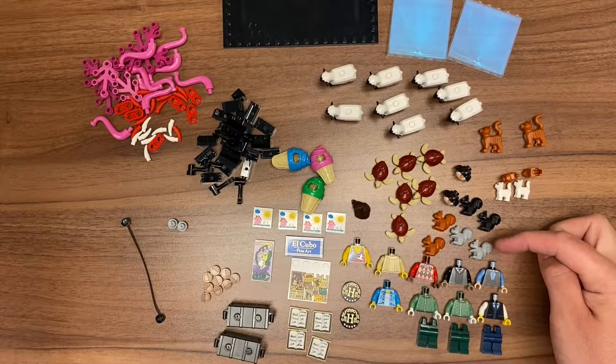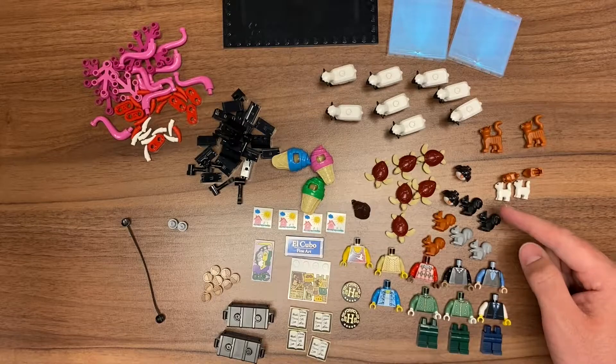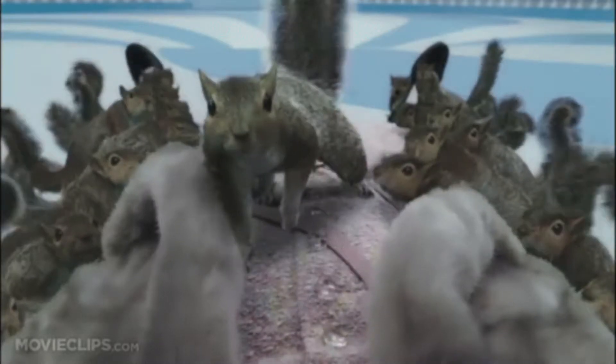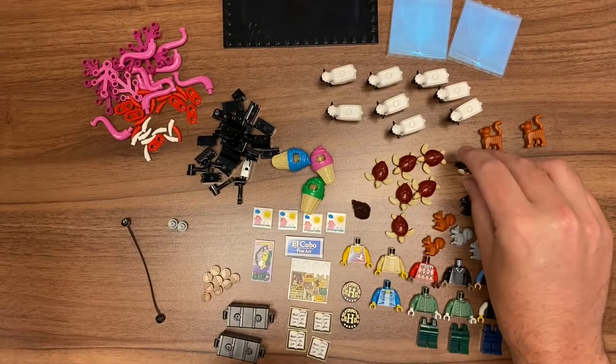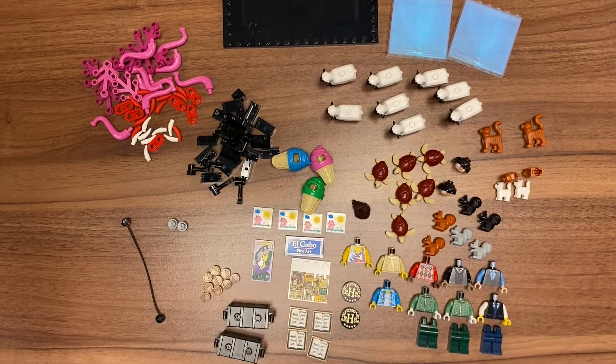Over here we have basically squirrels of many varieties — we have both black, brown, and gray. And then we also have some penguins. I ordered those, I thought they were pretty cool. I'm a sucker for animals when it comes to molds and new molds for LEGO, so of course I ordered those.